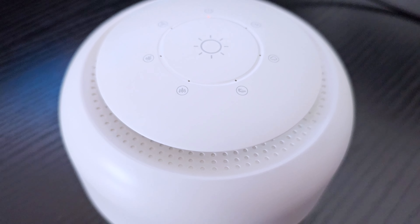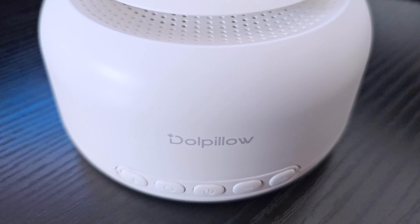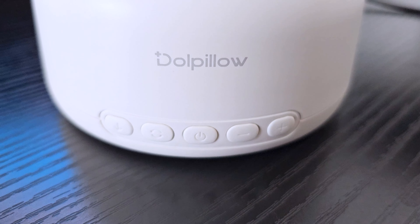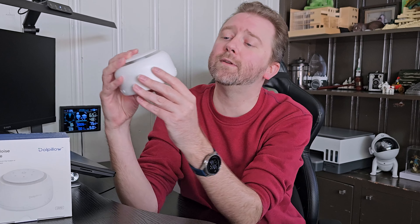As you can see, it is nice and compact, which makes this thing perfect for traveling. It is about four and a half inches across in diameter and about two and three quarters inches from the base to the top. It is pretty lightweight. So if you're going to a new city and you want to drown out the traffic noise or any noises around you, you can easily throw this in your suitcase — super lightweight to travel.